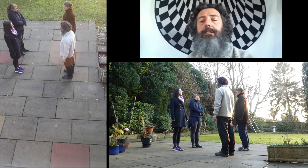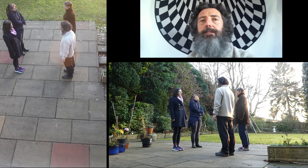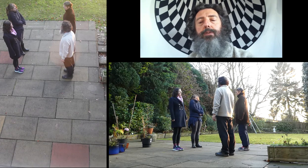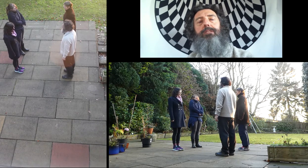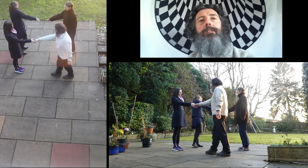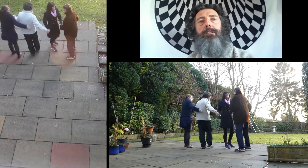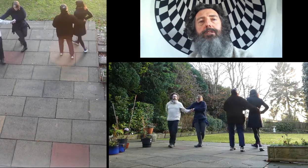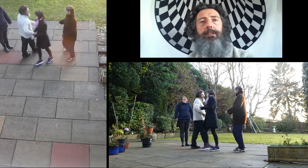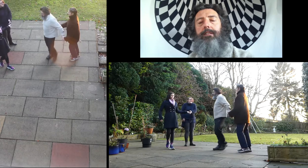In the original dance the next move was a complete right and left through across and back. Now right and left through doesn't work so well if there's only two of you, so I'm going to suggest that what we do now is a partner's chain across and back. So for the ones give right hand to your partner, pull past, left hand to the ghost who turns you round, and you do the same to go back — right hand to pull past and courtesy turn round.